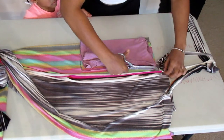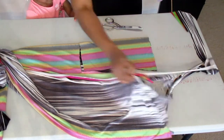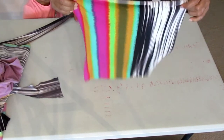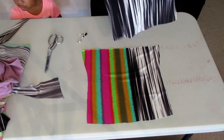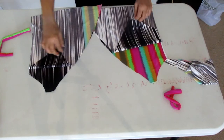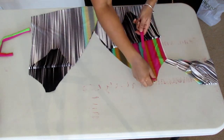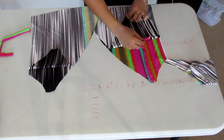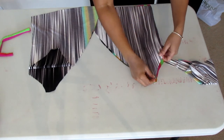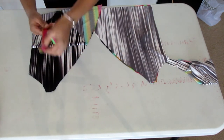Cut it on the fold and double fold your fabric so that way you cut two pieces at one time. Lay out your pieces and make sure they're color blocked — as you can see I have color on one side and stripes on the other. Put your strap down and then lay it in between your two pieces of fabric.